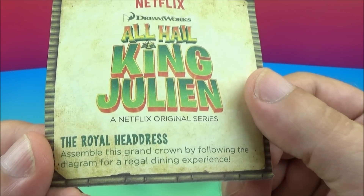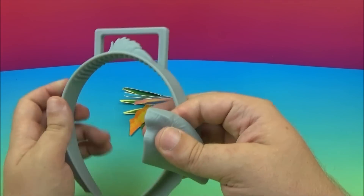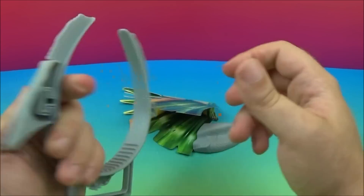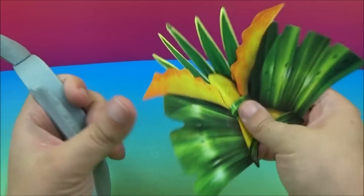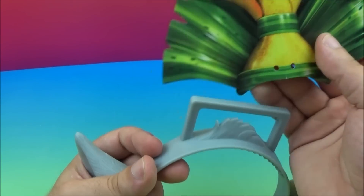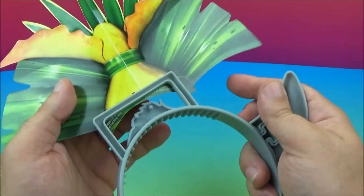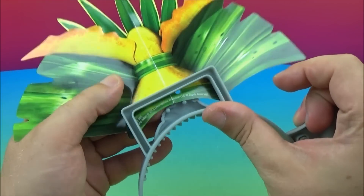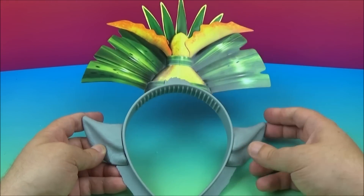This is the Royal Headdress. It comes in four different pieces that kind of just slide on here. There we go — that slides on there. We'll do this one here, it slides on there too. And then we've got the actual headdress part — we'll put that on, make sure it's right. There are these little pegs in the back, so we'll slide this on here, making sure it's the right way with the wording on the back. And there you go — it's all on there. There is the Royal Headdress. Man, that is awesome.